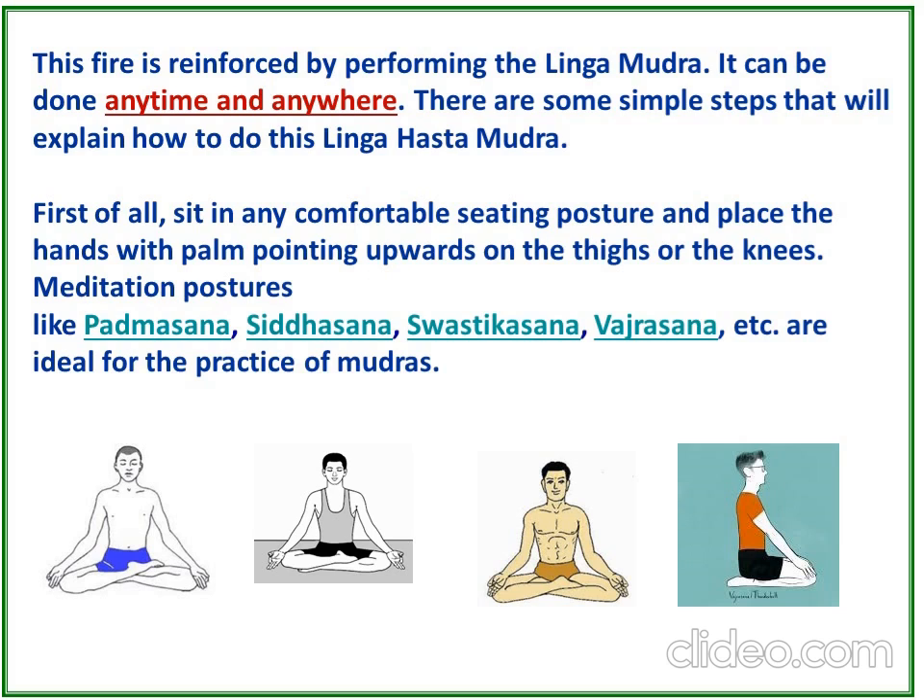There are some simple steps to perform Lingamudra. First, sit in any comfortable seating posture and place the hands with palms pointing upwards on the thighs or knees. Meditation poses like Padmasana, Siddhasana, Swastikasana, and Vajrasana are ideal for the practice of mudras.